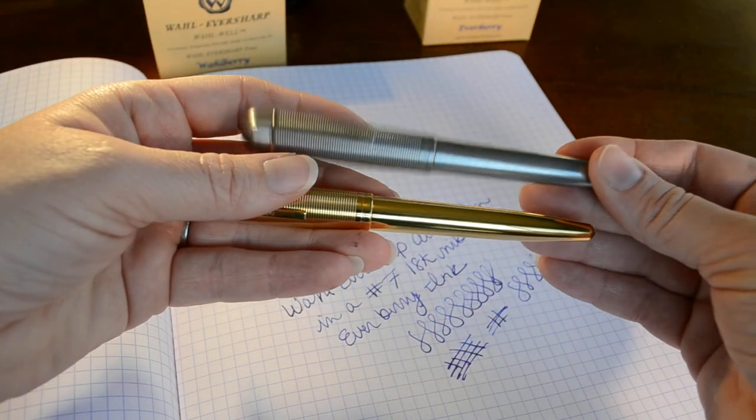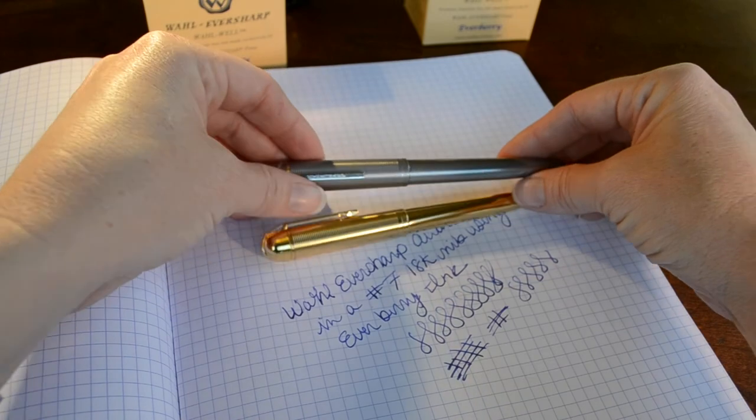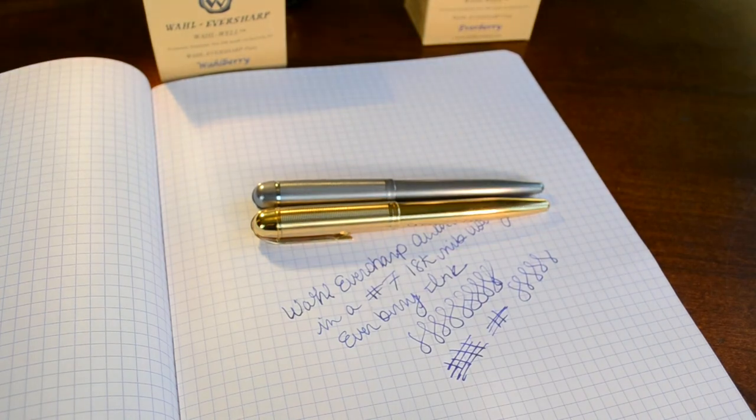I personally prefer the weight of the billet aluminum in this specific pen. If you'd like to see close-up detailed pictures of the nib and the pen itself, you can check out this pen on bestfountainpen.com, my website. Thanks so much.